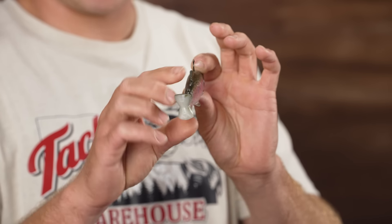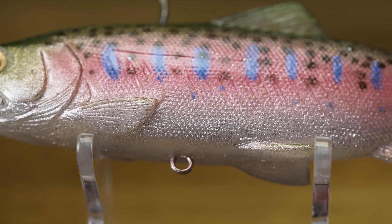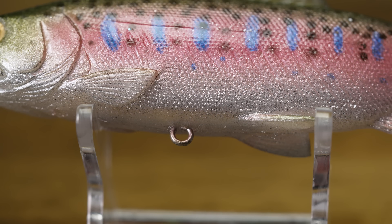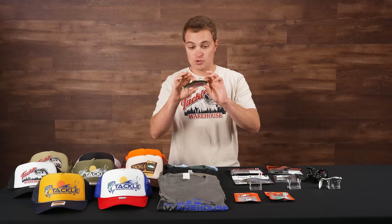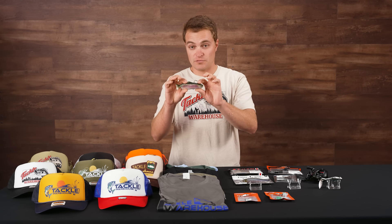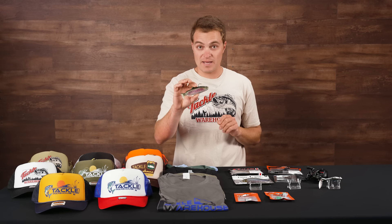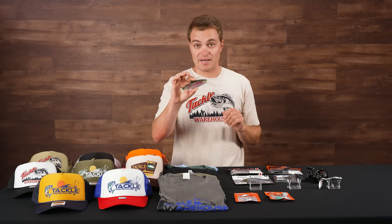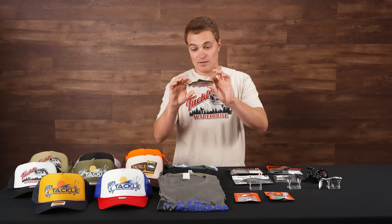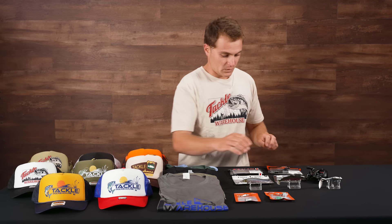That hydra tail is going to have a really subtle kick, move some water, and stay nice and upright as it comes through super smooth. You also have a line tie on the bottom in case you want to add a split ring and hook to the belly for short strikes, or you can leave it naturally rigged with the top hook and fish it over grass or cover where big bass are laid up. Definitely check out the Decoy Hydra Tail 5-inch.